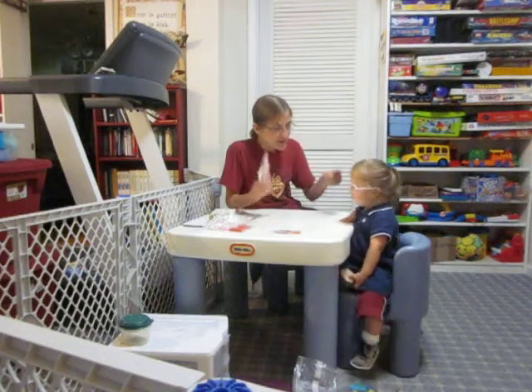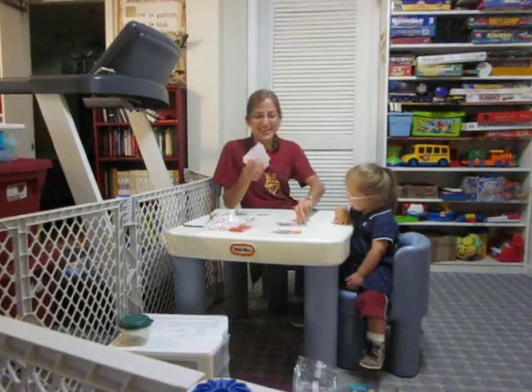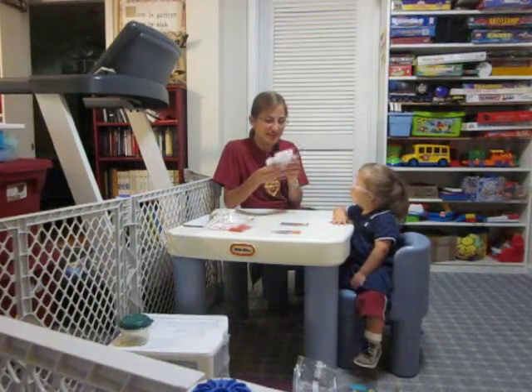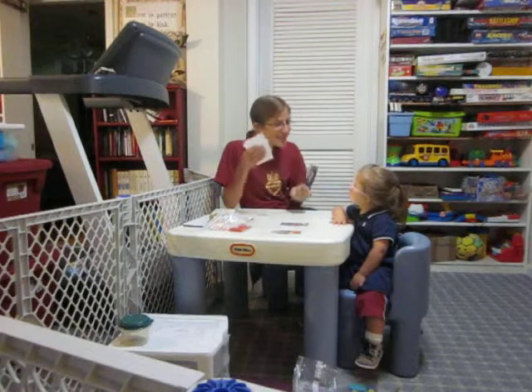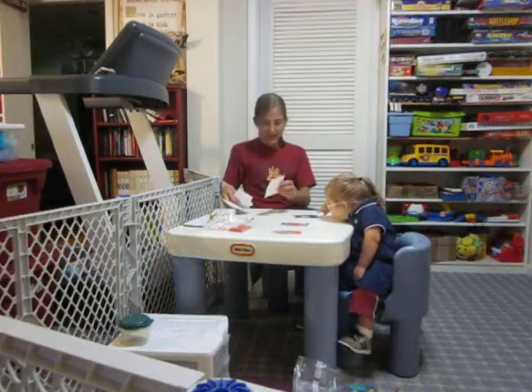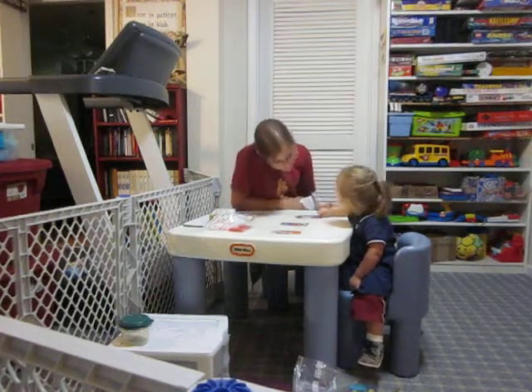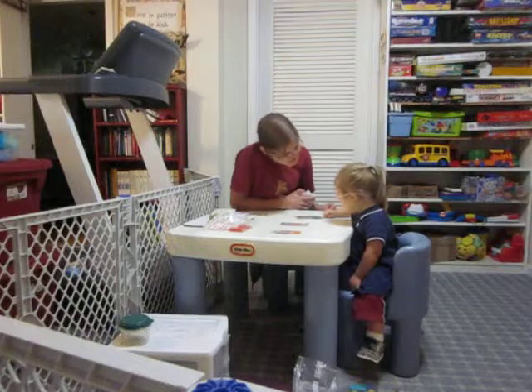Good. Ready? Who is this? Mommy. Me. Good girl. And who is this? Mommy. You ready to match? Ready? Set. Look here. You see mommy. That's her hand.